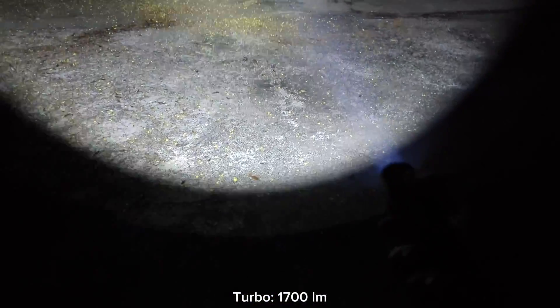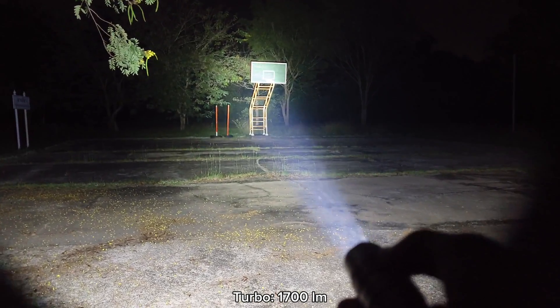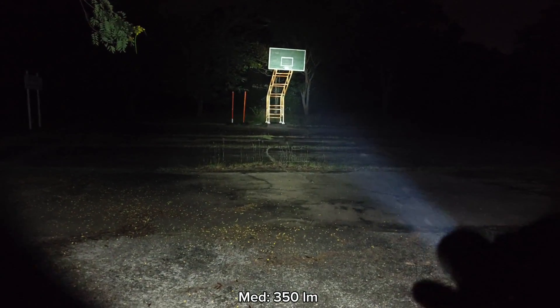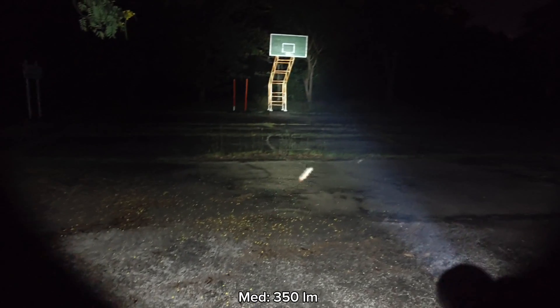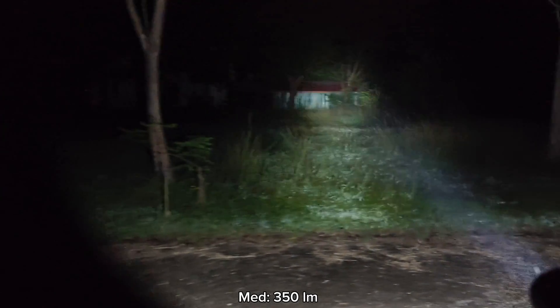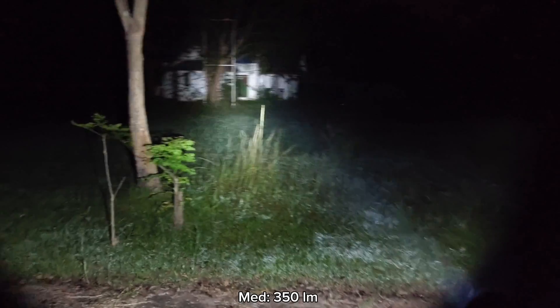Starting with the highest mode. Now going to the lowest mode — this is the lowest mode. It can reach the basketball goal there, but not quite clear. Level two here. Low — I can see the basketball goal there. Medium. Medium is fine, good enough for walking around in town or in the forest for searching. This is medium.